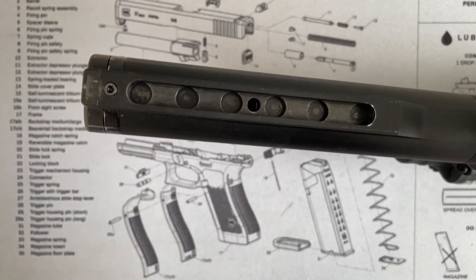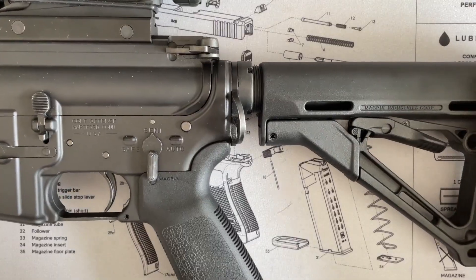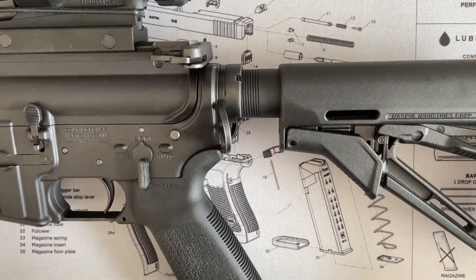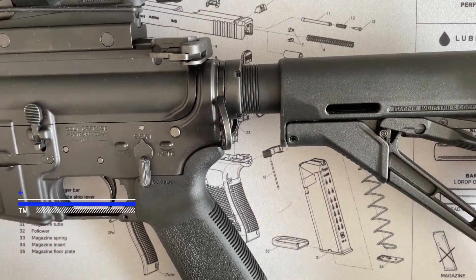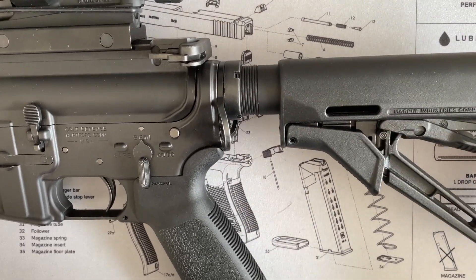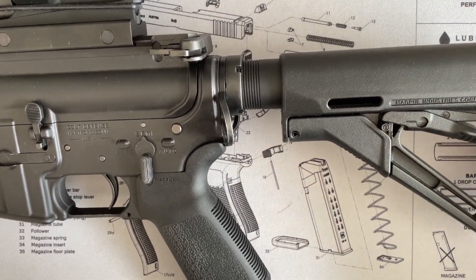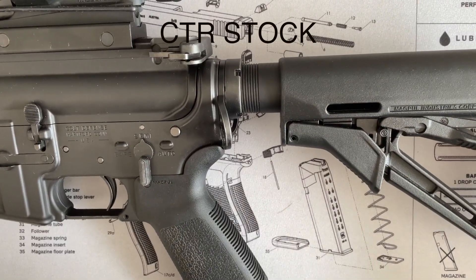Installing the CTR is the same process. Once the CTR stock is installed, when the lock isn't engaged there's a bit of wobble, but once you engage it there's less wobble — it moves back and forth only if you push it. Without the lock engaged, versus with the lock engaged, you can see the difference.